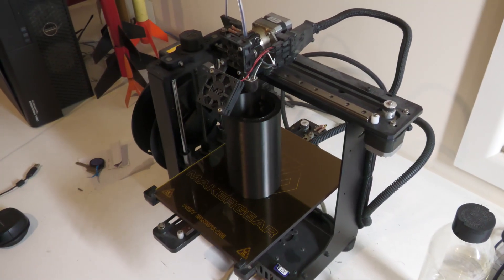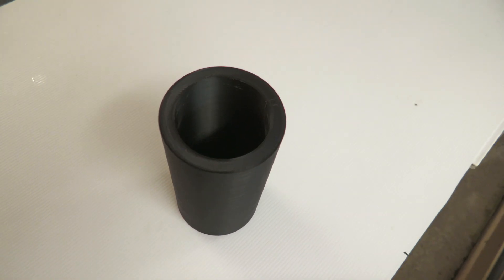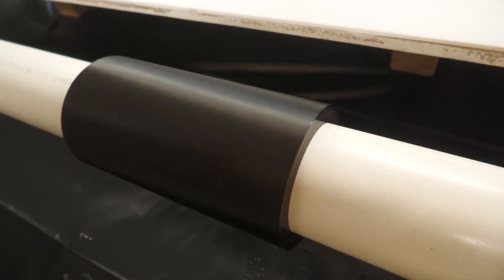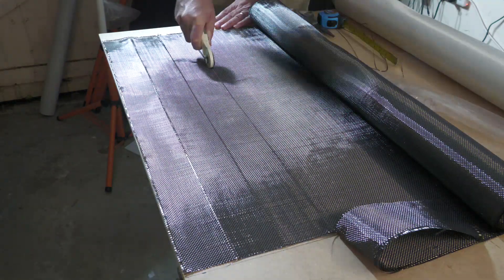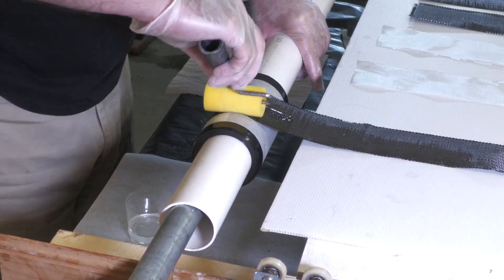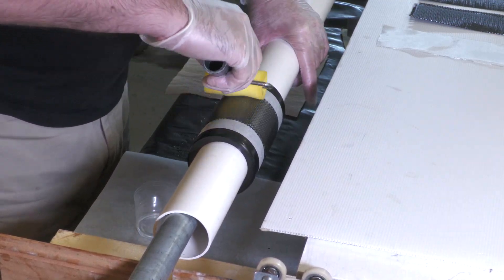Now we need to make a bunch of couplers. They are narrower than the pressure chamber mandrel, so we 3D printed the exact size we needed but fitted it over an existing pipe to save on filament. The couplers are fairly short so the mandrel doesn't need to be very long. Normally we'd take the couplers from the PVC mandrel, but doing it this way saves us about 160 grams.